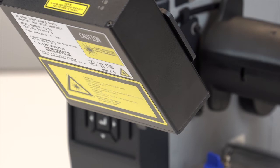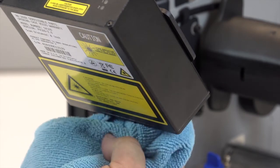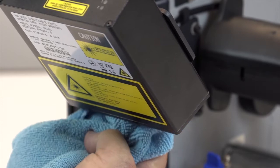Before powering on the printer, look under the validator and verify that the lens is free of dirt and smudging that may have occurred during installation. Clean the glass lens, if required, with household glass cleaner and a lint-free cloth.